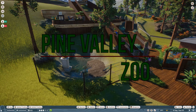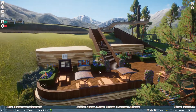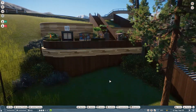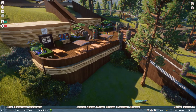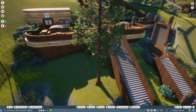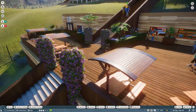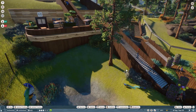Hello everybody, welcome back to the channel, thank you very much for joining me today. We are back in Pine Valley Zoo and the last episode was really good — I really enjoyed it. There's a lot of detailing around here with the flower beds, the lovely pillars of flowers, and the edging around the wooden walls. This whole area is looking really good now.